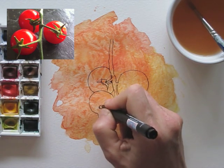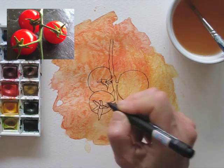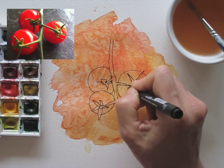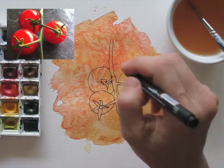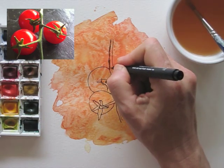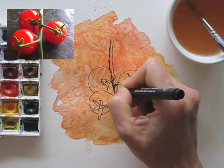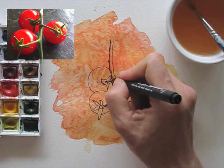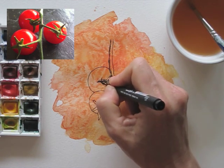It will take a bit of practice, but once you know how to just look at the negative spaces, it will really get easier. If you draw your hand, for instance, you don't draw your fingers, but you draw the space that you see around it. So you see shapes between your fingers and those shapes you will be drawing. That's the negative space.